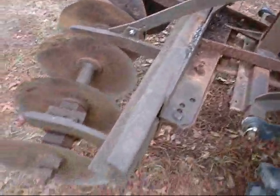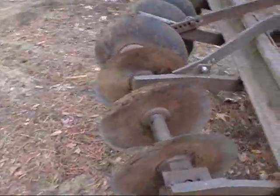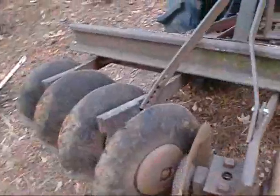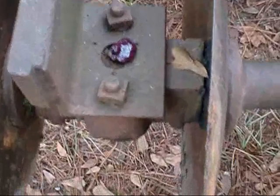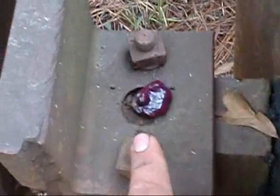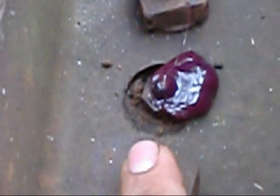This harrow is really heavy, which makes it easier for it to get down in the ground and plow it up for you. It's got grease fittings, as you can see here, so you can grease the bearings that are inside of these for the axles that these discs mount on.